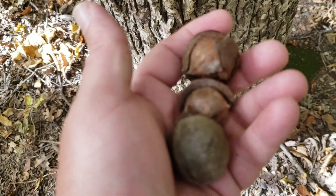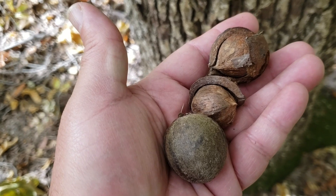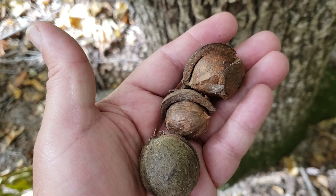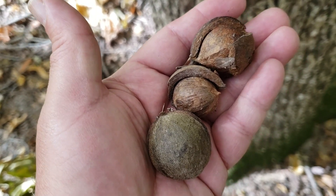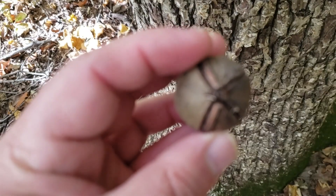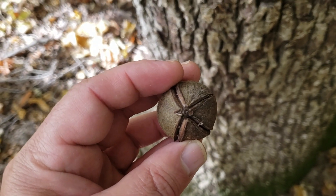The nuts on mockernut hickory kind of land in between the shagbark and shellbark hickories and the pignut, red, and bitternut hickories in terms of shell thickness. So you can see this shell is a little thicker than what we would typically see on bitternut or pignut hickory, but definitely not as thick as what we see on shagbark and shellbark hickories. Relatively smooth, rounded nut that might have mild ridges on it, and oftentimes what we find is the seams on this nut are kind of breaking open in the fall. As in most hickories, four seams that separate into the parts of the shell that fall off of the nut.